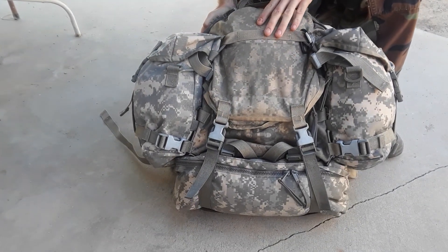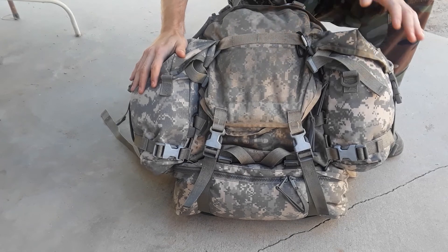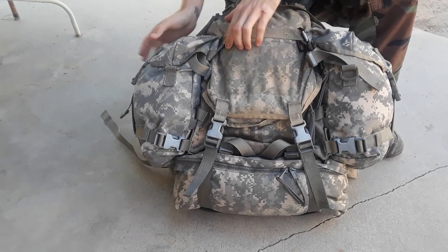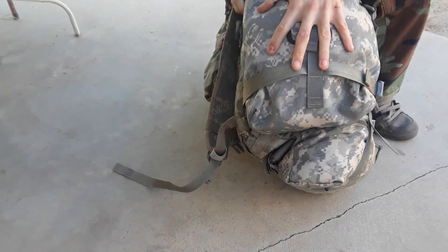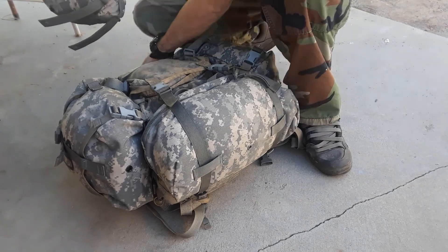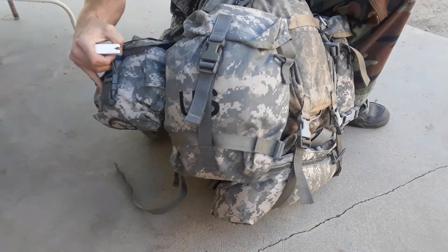This is the MOLLE assault pack 2. These are the sustainment pouches from the rucksack. What you normally do instead of these sustainment pouches is put on one of these canteen pouches — they're a lot smaller.